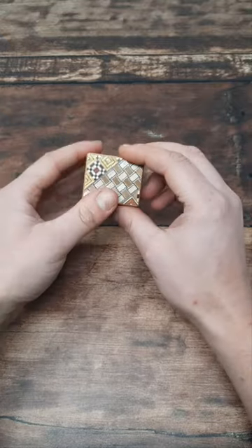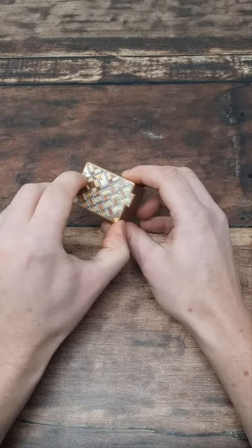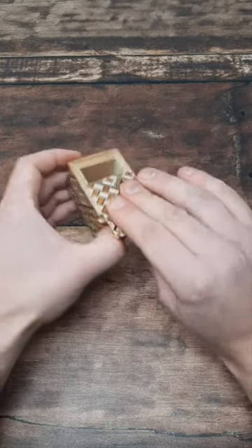It doesn't seem to have very many clues as to how it's going to open, but if you do notice, there's a seam on the panel here, and you can slide that over to the right. That allows you to move the whole panel down, move it again, and then you can open the box from the top.